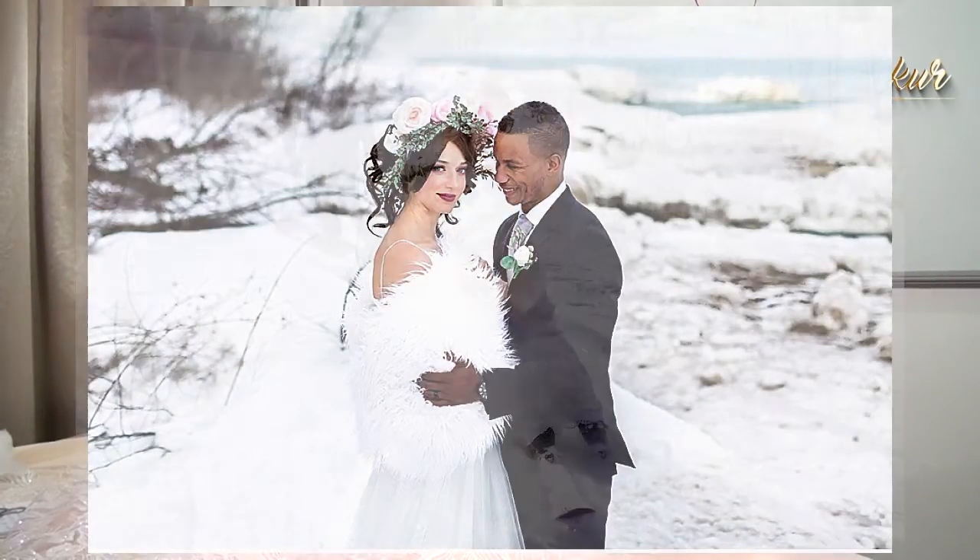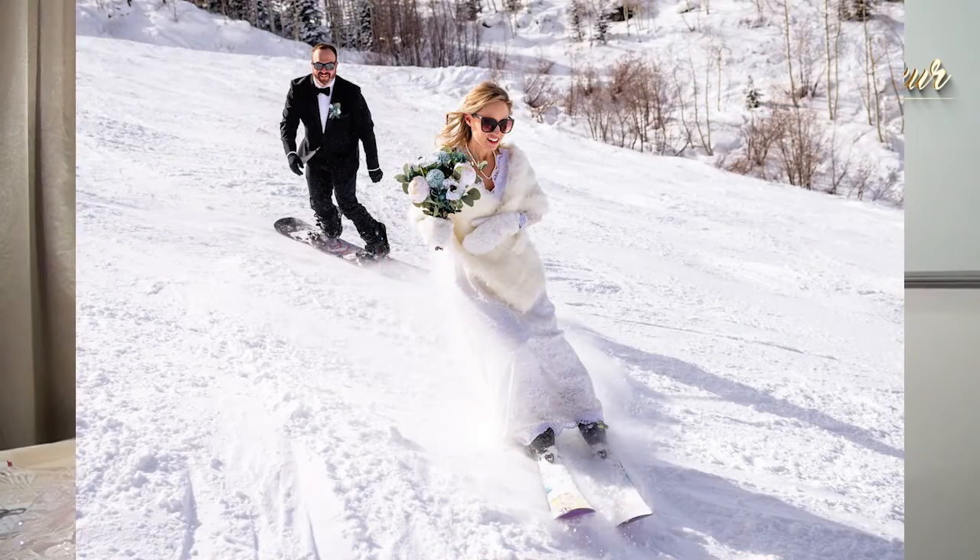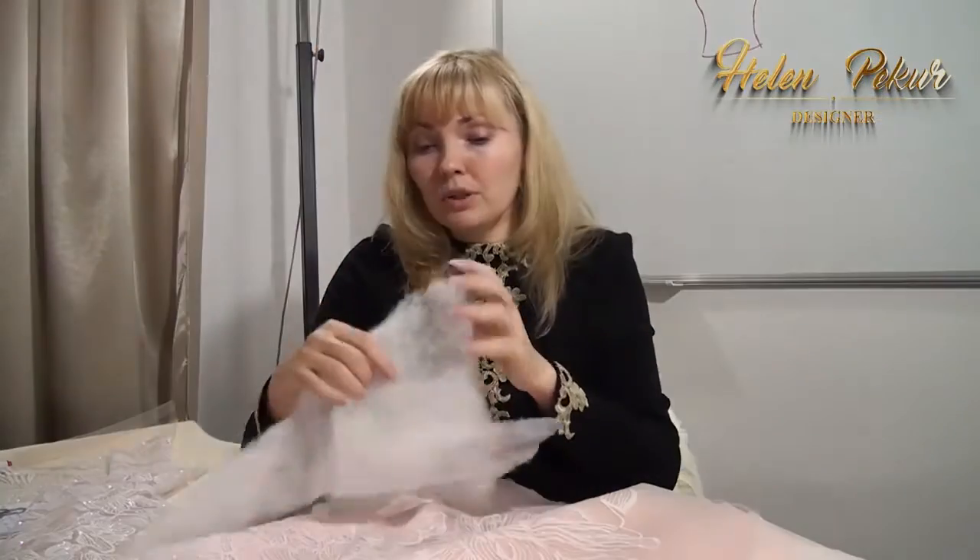How can a bride not freeze if the wedding is in winter? You need to make the top of the dress insulated.